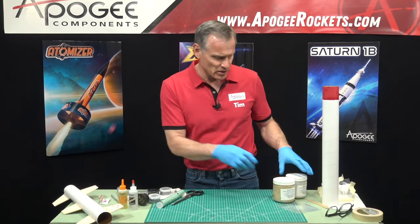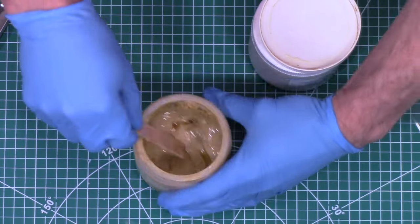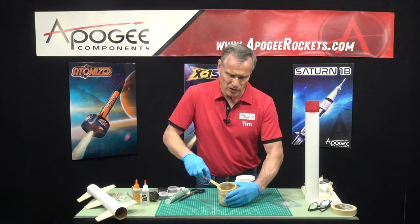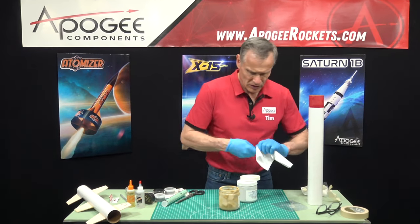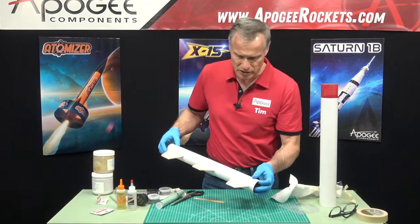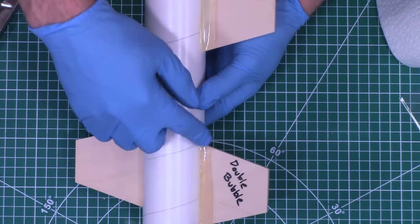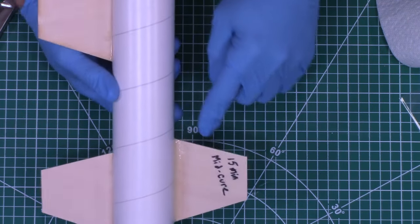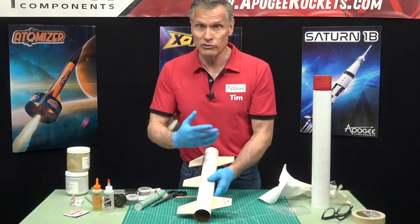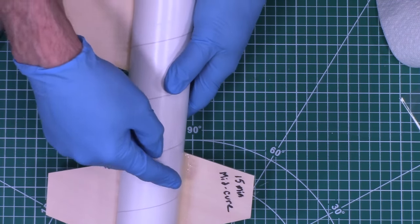Next up is the rocket epoxy — this is more like a paste, kind of the consistency of peanut butter, so it's real thick. I like this for making fin fillets on rockets. I've gone ahead and done an example with different fin fillets. This fin fillet here is the double bubble epoxy — you can see it's nice and clear with a nice smooth surface. This is the 15-minute cure epoxy from Bob Smith; again it's very similar. The only difference is the cure time, so if you need a longer working time and want to do a lot of fin fillets at once, the 15-minute may be more your speed.